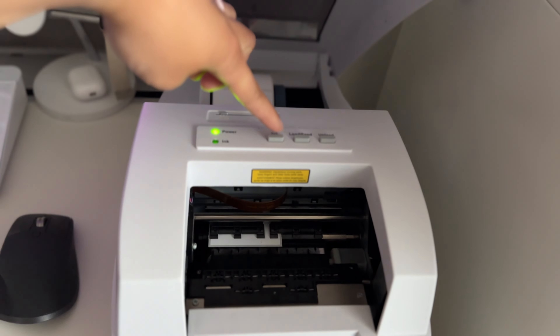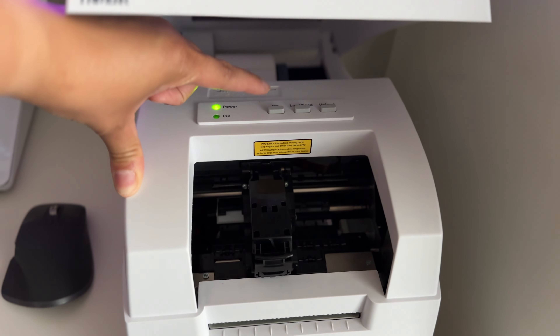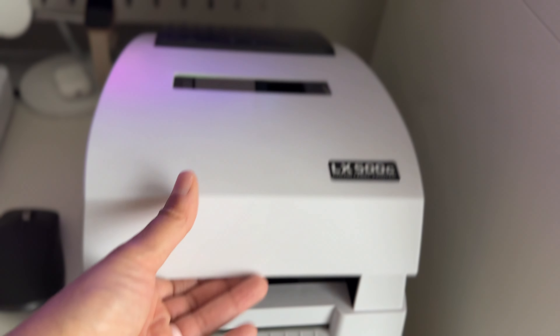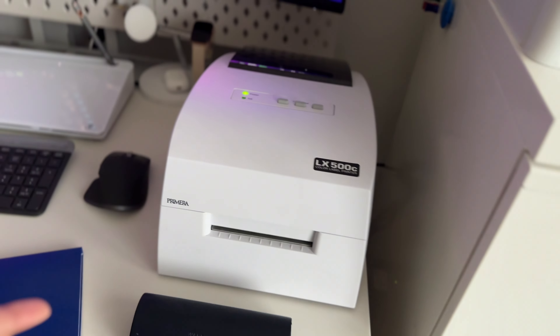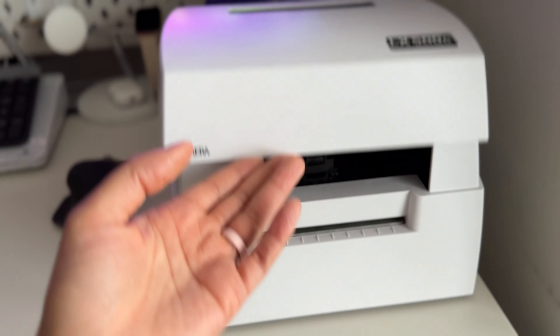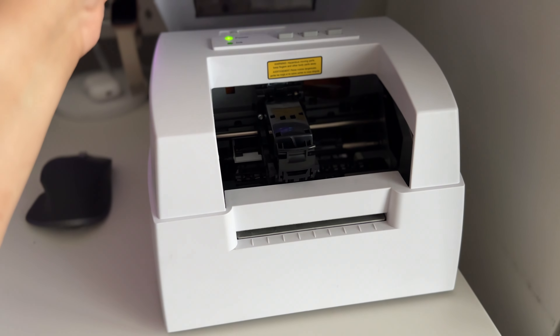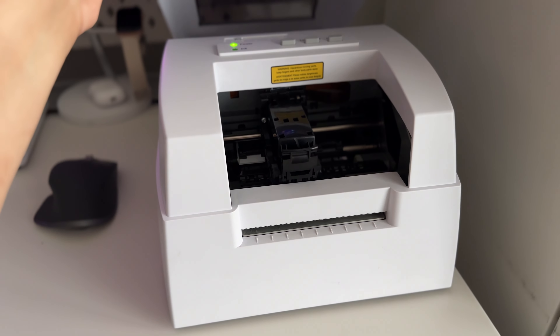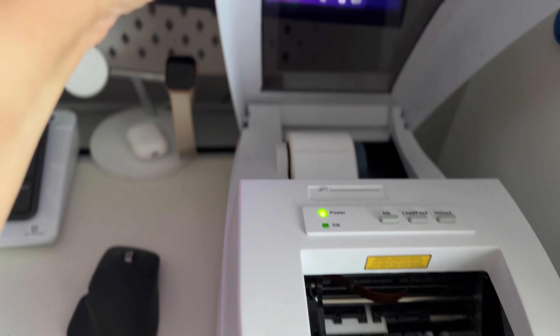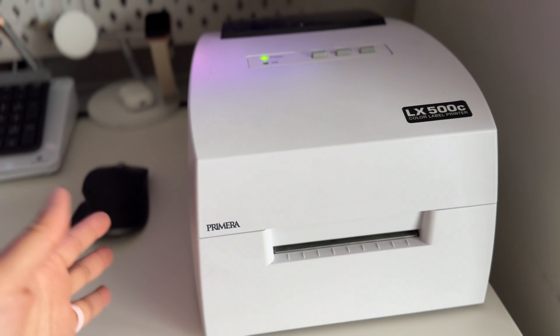It's a couple thousand labels that it can print per cartridge. But because the quality of labels I'm printing has so much color, it's using the ink a lot faster. My ink cartridge lasts me maybe two or three months depending on how much product I'm producing. I think that's the one downfall of this printer that I actually hate, aside from all the issues I was having before. This is just a quick update to let you know how I feel about it — and I still don't know how I feel.